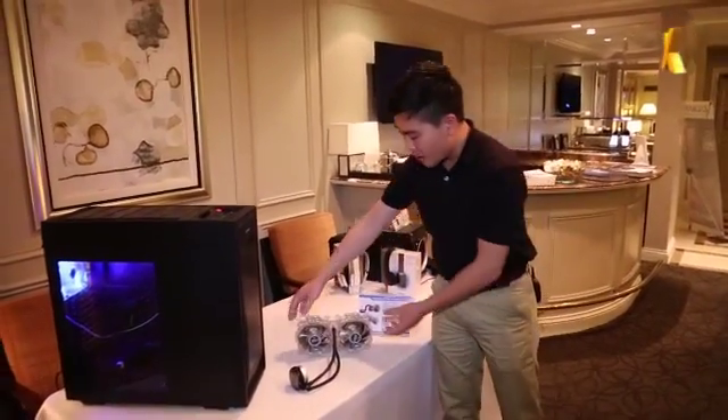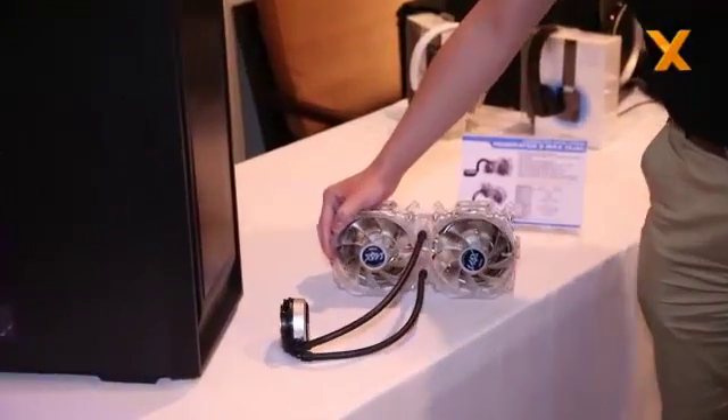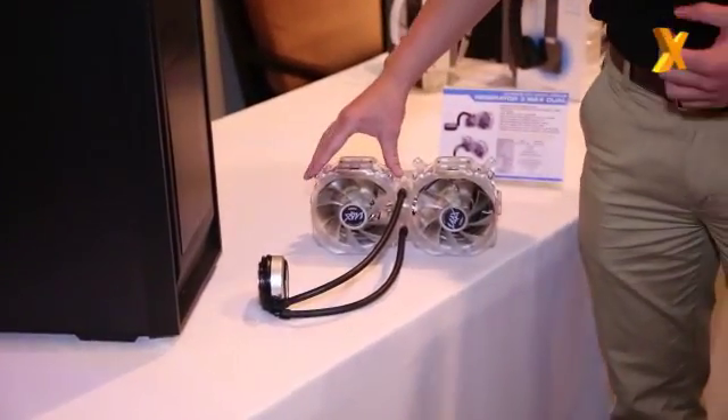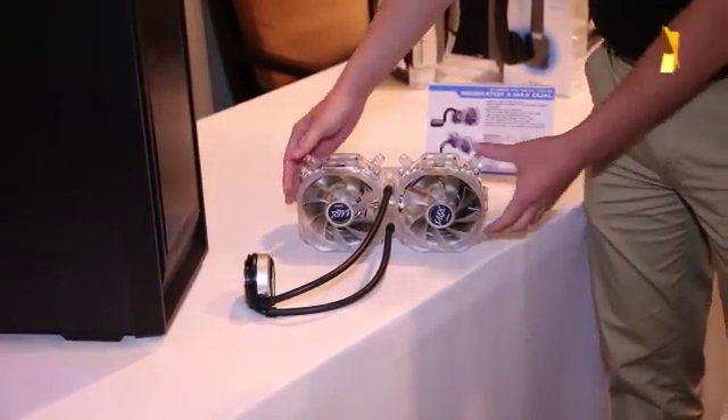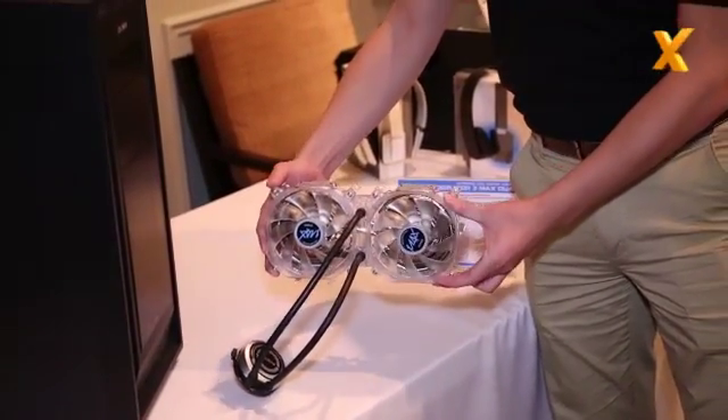So firstly we got the Reservator Max Duo. We won a CES award with our Reservator 3 Max last year, and this year we are doubling the size of the radiator by providing two radiators.